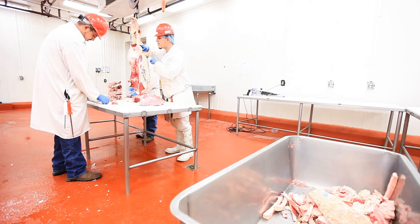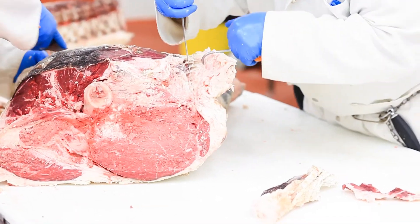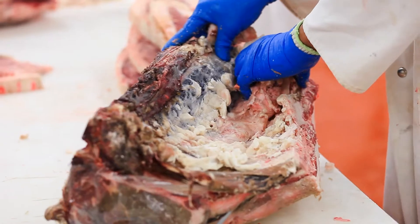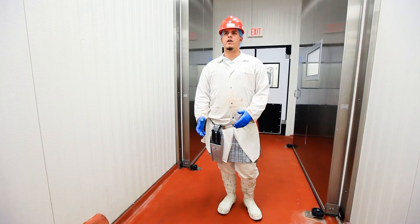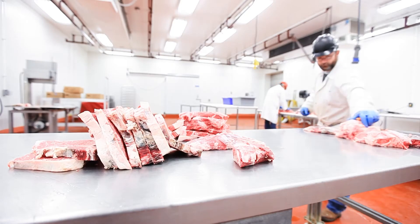Then we have a container — a big gondola — where we put any waste meat, anything that's not really deemed as edible: your fat, your bone, any sinew, any meat that just didn't have any value to it. We throw that in there. And then we'll put all of our major cuts that we're going to bag up and sell on the table.